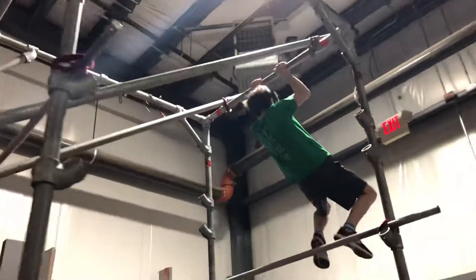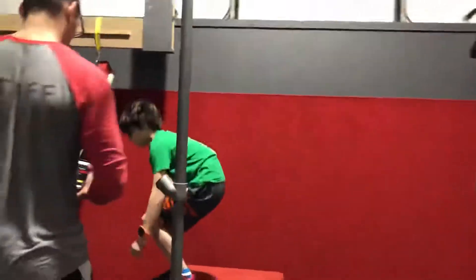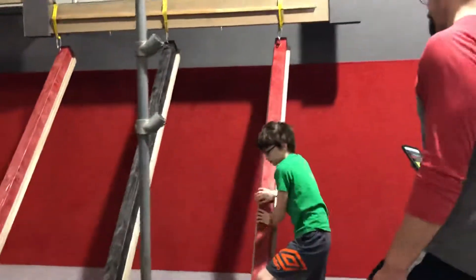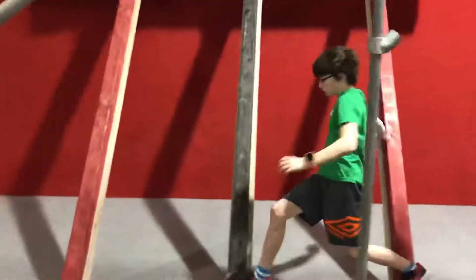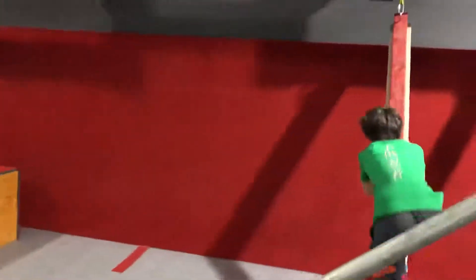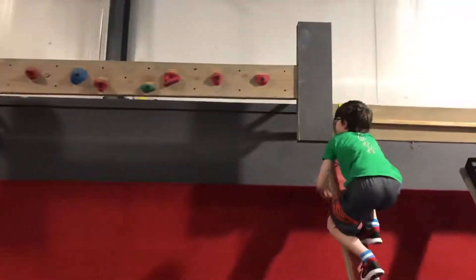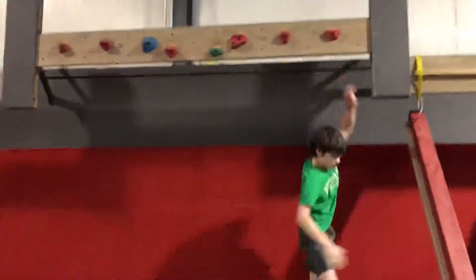Good, nice. Careful coming down. Nice, to the next one — 15 seconds left, you got this. Keep playing with it, keep playing. You got 10, 9, 8, 7, 6, 5, 4, 3, 2, 1 — time!